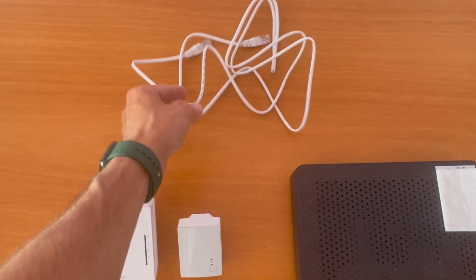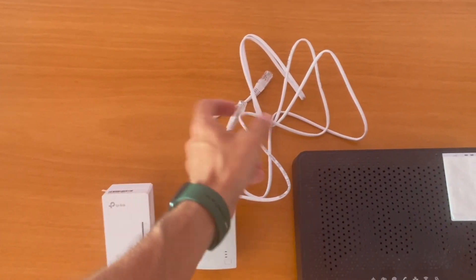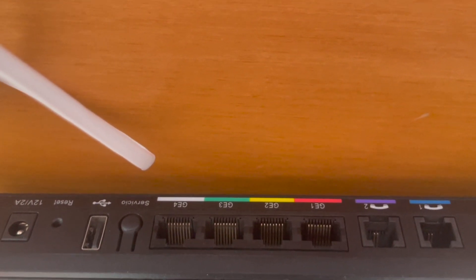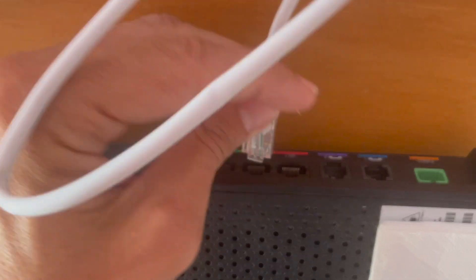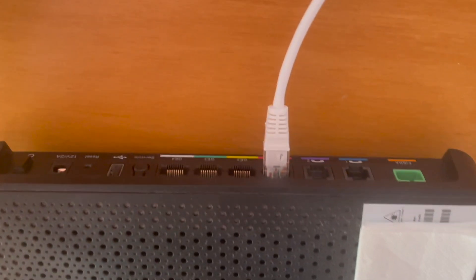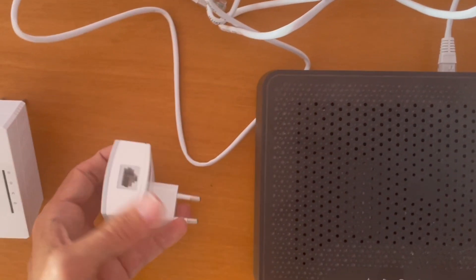So, how does it work? We take this cable here and connect it directly to the small device that has just one entry. We will connect here on the lower part — I'm going to show you where the lines are. In this case it will be this part. Once we connect this cable, we will connect the second one — the other terminal — to the part of the charger here.